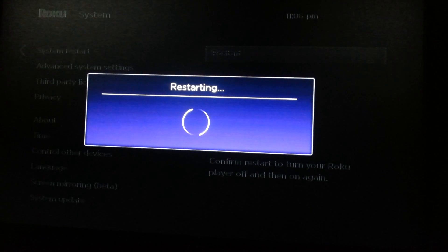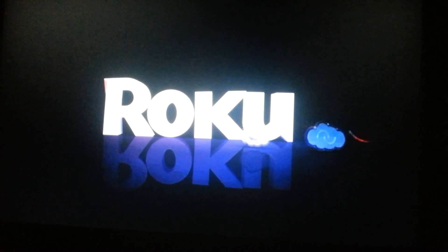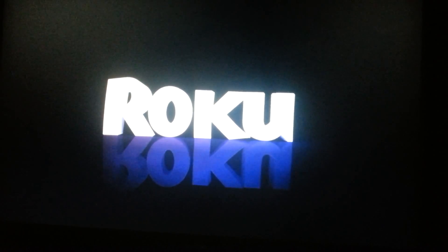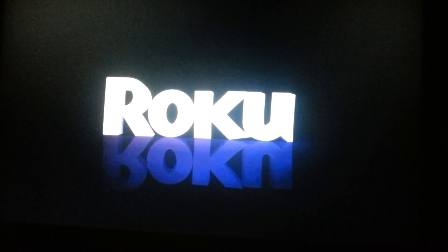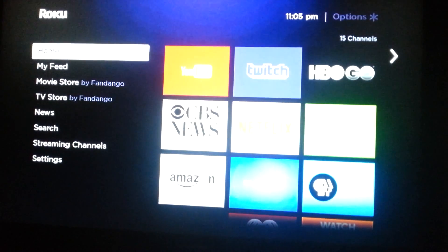Click Restart and this will reboot the whole Roku system. Now if your Roku is frozen to the point where it won't even get you to the Settings page, what you're going to want to do is just unplug your Roku from the wall, remove the power supply, and then wait about 10 seconds before you plug it back in. That will also reboot your Roku, and that's the option you want if you're unable to get to the Settings page with the reboot option.